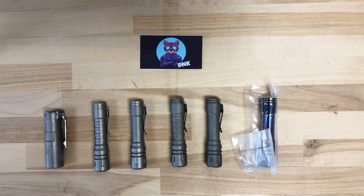Hey guys, welcome back to D&K Knives. We're checking out the LanApple by Raylight, which is another new flashlight that we just picked up.